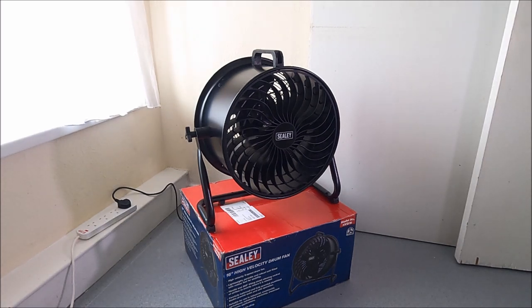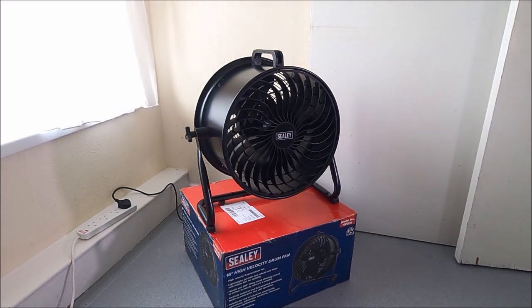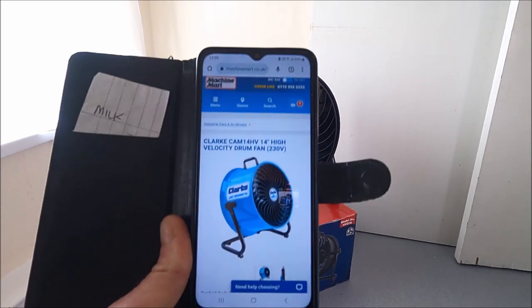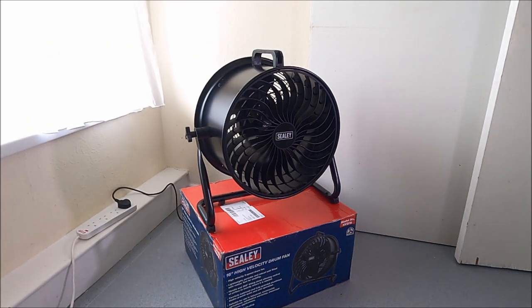The model number of this fan is HVD16 — Hotel Victor Delta 16 — and I've got this in black. When I was looking for a fan, I first saw this fan, or a similar fan to this, listed on the Machine Mart website. I'll add a better image to the screen now for you.